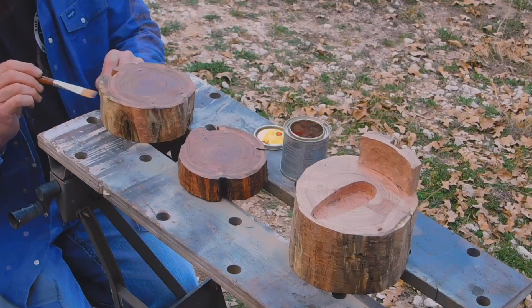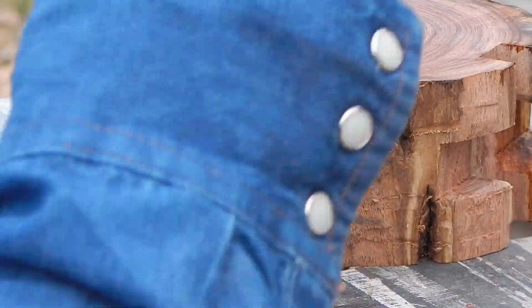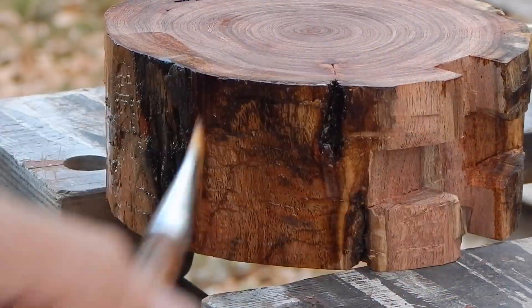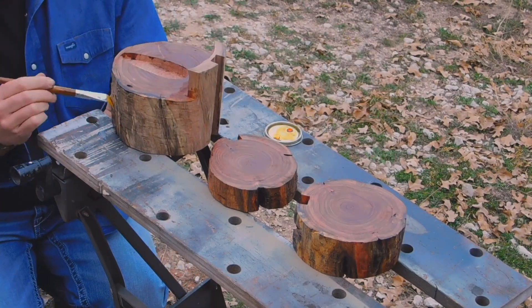This is where you can really see the color of this mesquite come through — and even the camera didn't pick up all of it. I'm not sure you could film it in a way that would show how your eye sees it. There are just so many colors on there. It's beautiful.